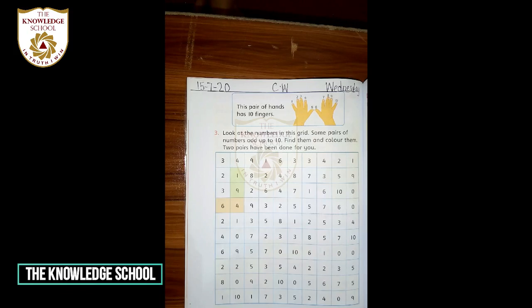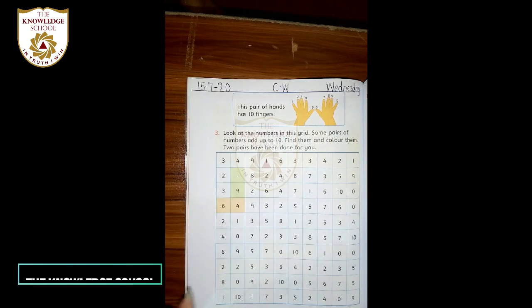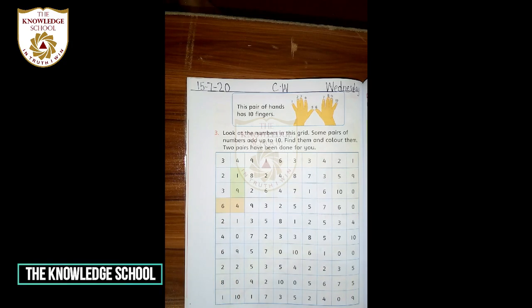Shabash, show me your hands. Very good. Ab aap apni sab fingers ko count karein — kitni fingers hain aap ke haath mein, two haath mein? Very nice! How many fingers are there on your two hands? Ten. Very good, shabash — we have 10 fingers. Aaj hum ne kya karna hai — apne hands ko use karna hai. Hum ne two-two numbers ko add karte jana hai; jis number ka answer 10 aaye ga us ko hum color kar lein ge.